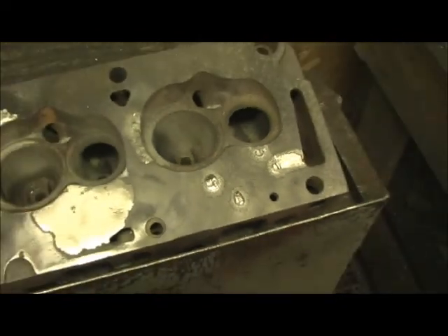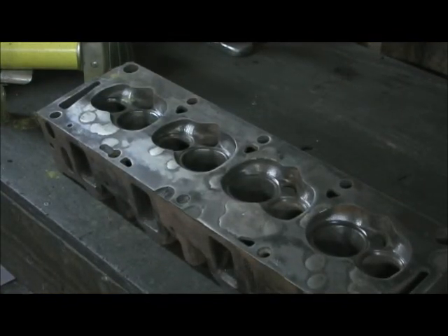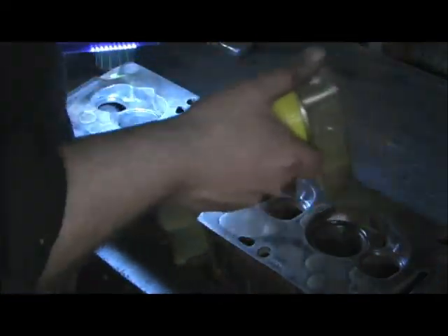Just wanted to show you my technique in that. What we're getting ready to do now is magnaflux the heads. For this I've got just my magnetic crack detector.